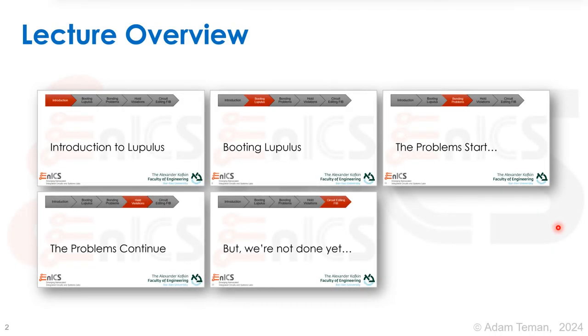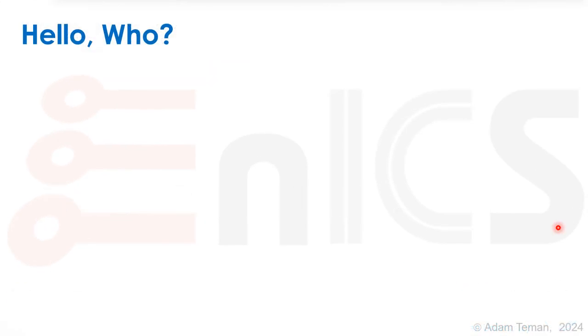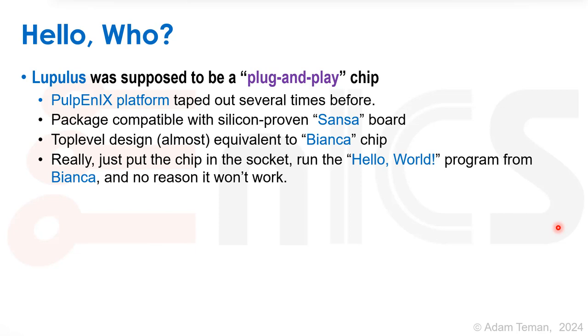This is where the debugging process gets interesting — this is where the problems start. The lupulus chip was supposed to be plug-and-play. We had already taped out the PULP NX platform several times before; the package was compatible with the silicon-proven Sansa board, and the top-level design was almost equivalent to the Bianca chip. So we were supposed to just swap out Bianca, put lupulus in, run hello world, and have everything work right out of the box.